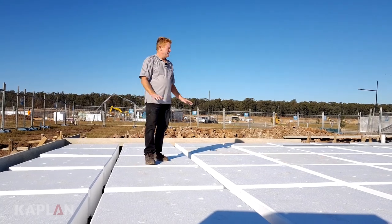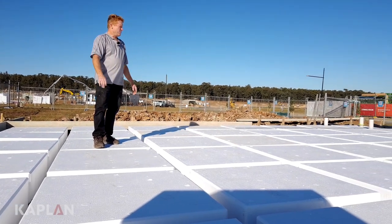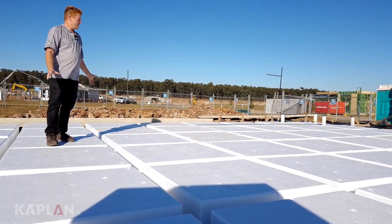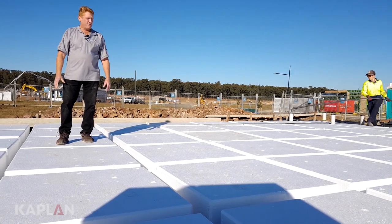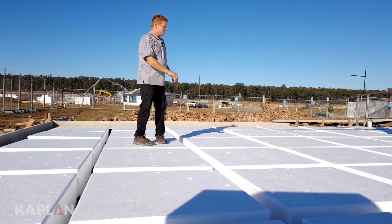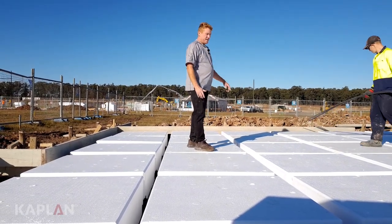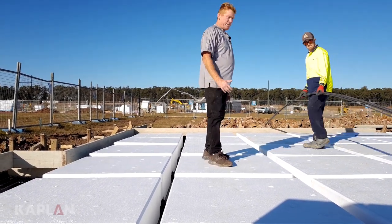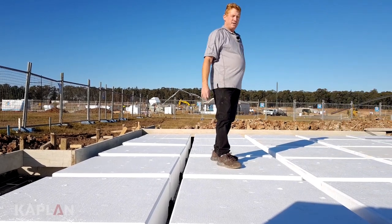Warren from Kaplan Homes. Here we are at the slab stage of construction. We're just starting to set up all the pods and the steel. All the pods are designed by the engineer for the right height and thickness of the slab. We always use the 385s. We've got the set out started at this corner — it's all starting to set its way out. The bonds are nice and straight and level. All the steel is starting to go in. Once all the steel is in and passed by the engineer, then we'll be able to pour the concrete and get our slab nice and complete.